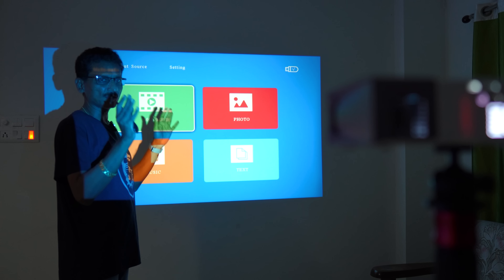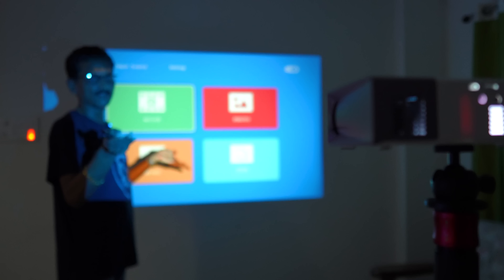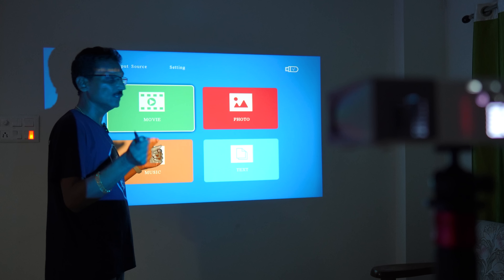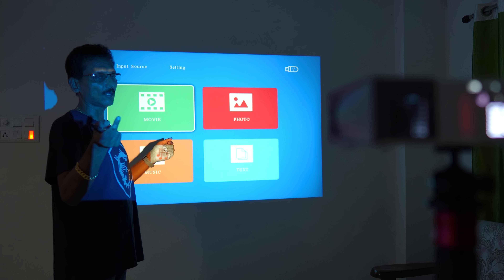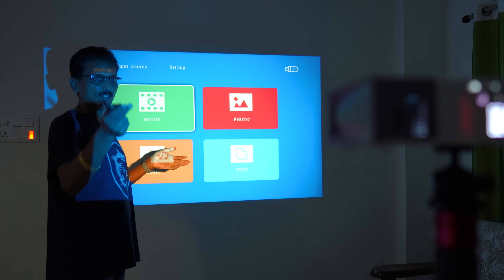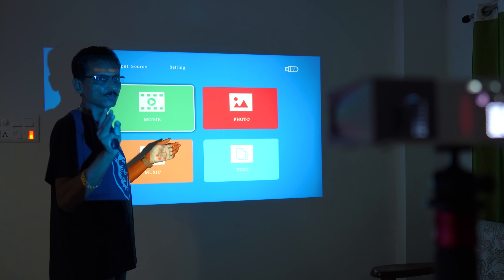This is not an Android projector. It's a very simple projector — you have HDMI input or analog audio video input. You can play movies from a pen drive. There is an analog audio output so you can connect a soundbar or home theater speaker. The built-in speaker is just 3 watts.